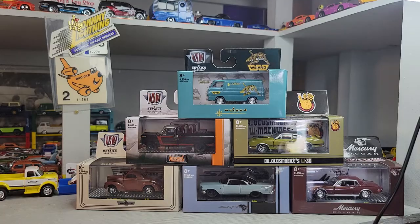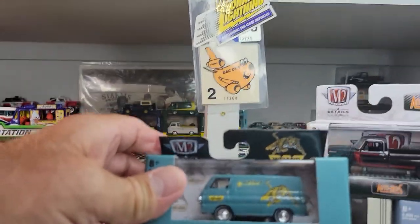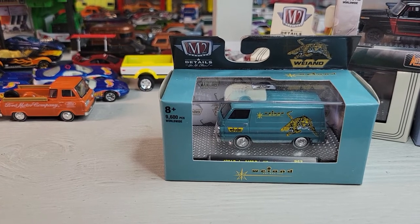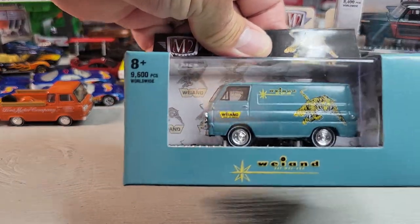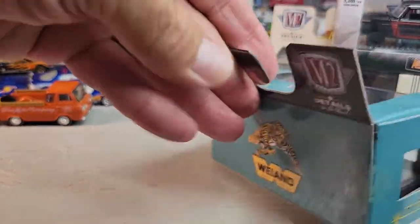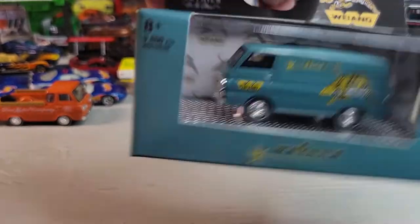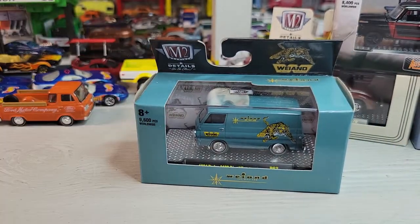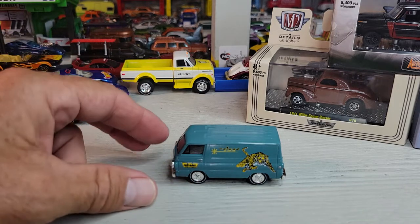Up first, look at this one — 1964 Dodge A100 Panel Van. It's a 2022 casting. Okay, let's open it. All right, there it is, the A100 Panel Van Dodge. Let's take a closer look at this.